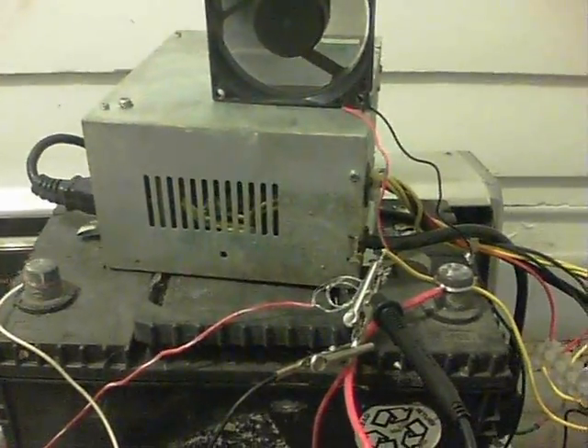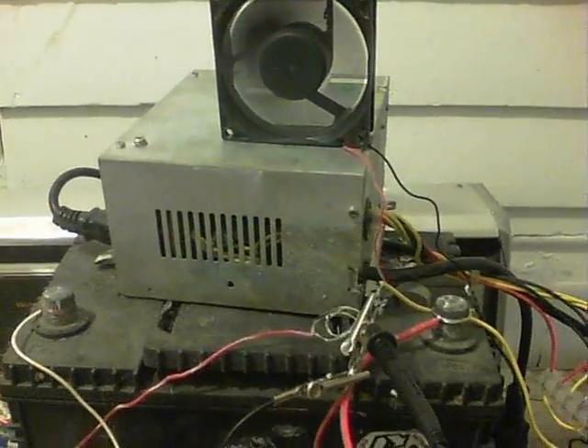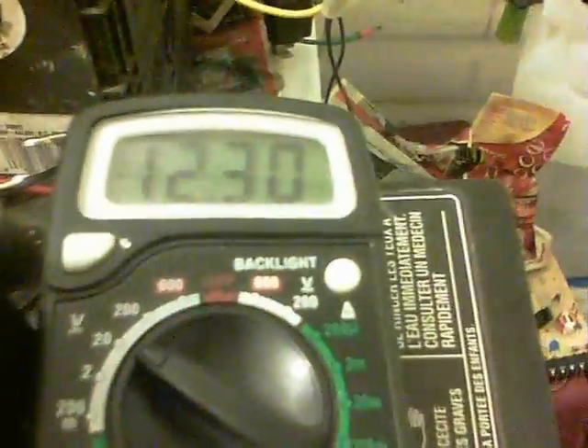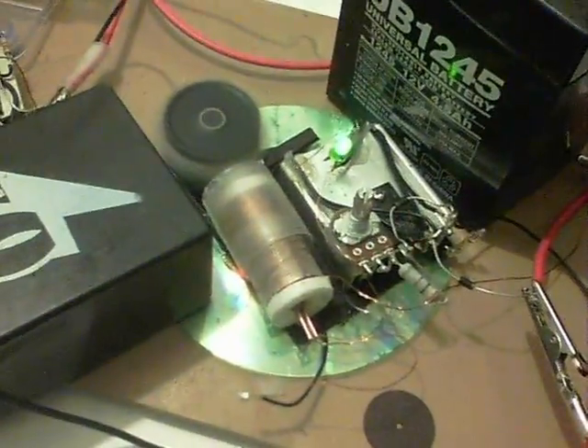The power supply is just a PC power supply that I'm using to actually run the thing — I didn't want to risk batteries on that heat there. Now we're going up to 12.30; it's slower charging than the real one, but I like this a lot.